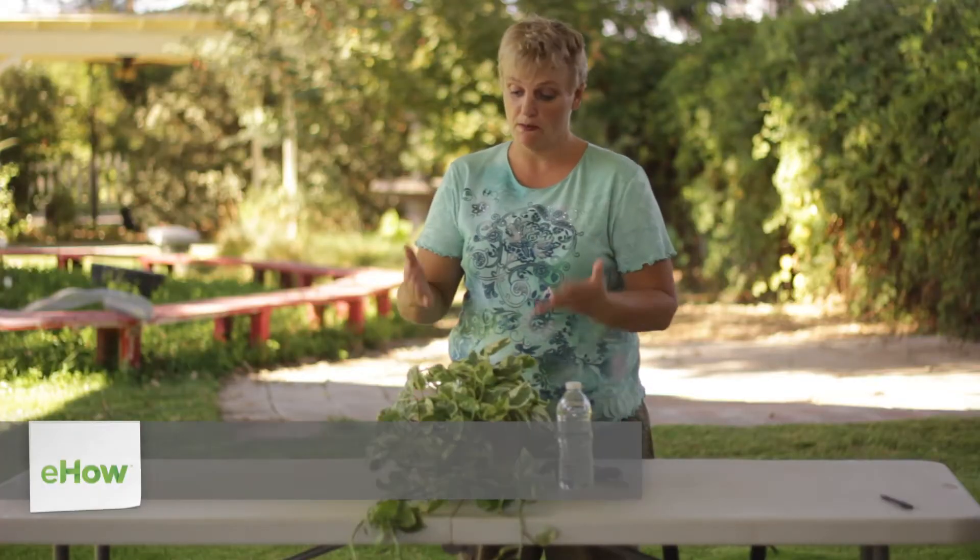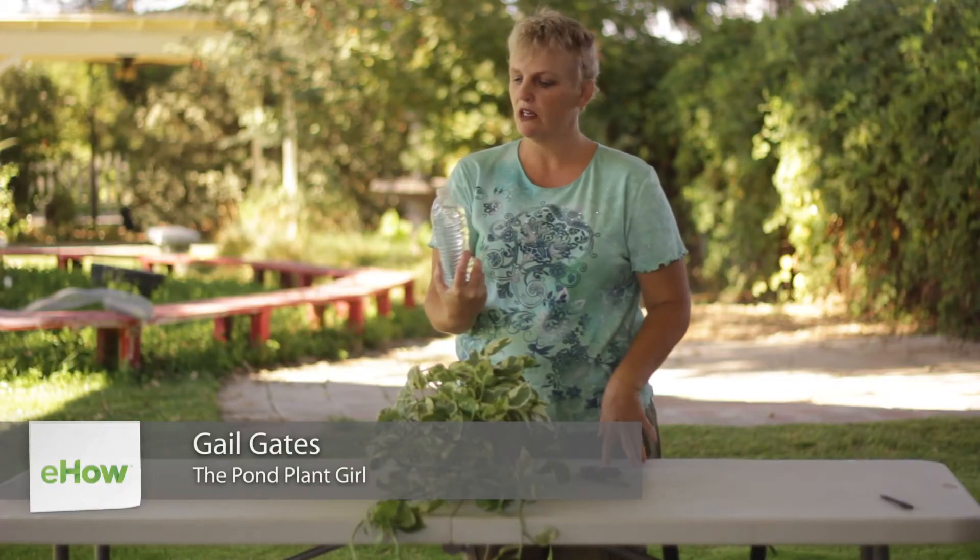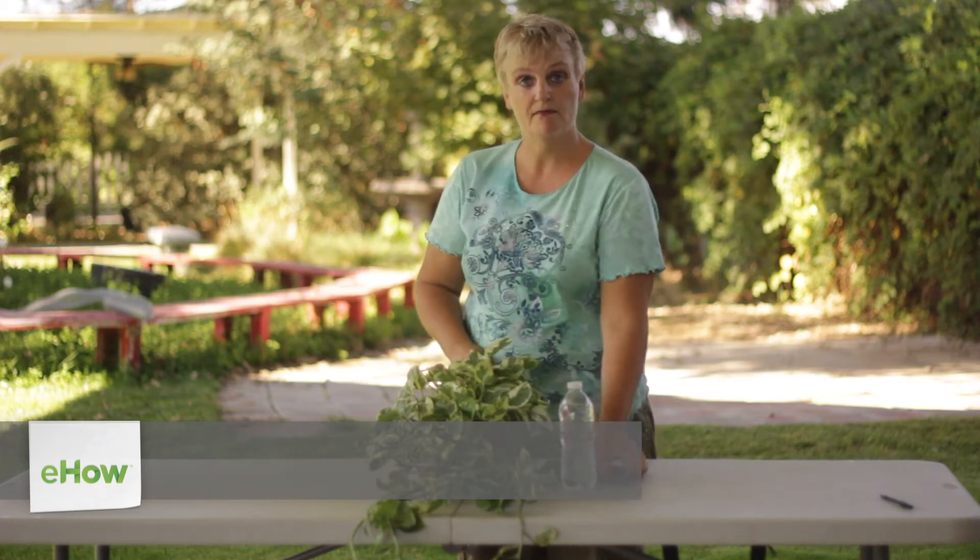All you need is your basic house plant, a clean bottle of water, and a pair of scissors.